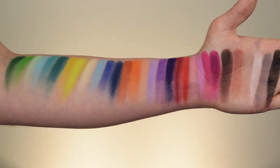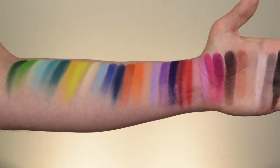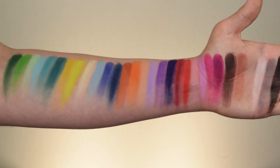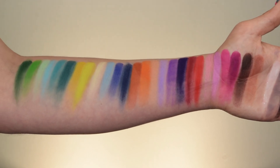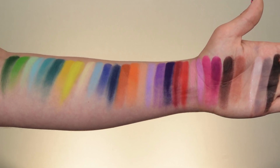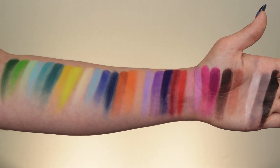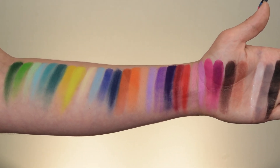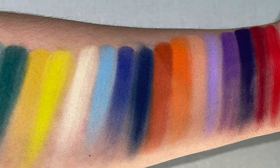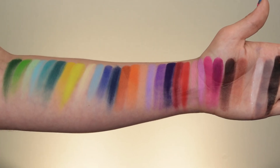I think those last few swatches were just a little bit blurry, and I'm so sorry if they were out of focus — it was hard enough to get those last few on my hand anyway. I'm even surprised I was able to fit all 30 on my arm for swatches. There are all 30 shades from the Blend Bunny Cosmetics Blends Palette. I will insert photos of the swatches, one with flash and one without flash.